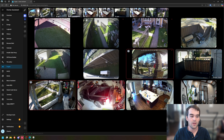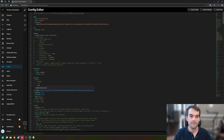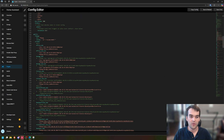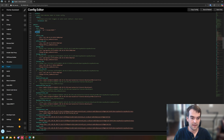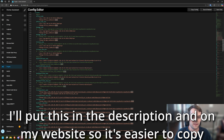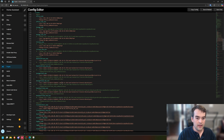Inside Home Assistant we'll go to the Frigate tab and then go to Settings and the Configuration Editor. We'll scroll down to our go2rtc section, then Streams, where I've got it sorted into segments with an Amcrest segment. I'm going to copy the entire backyard flood cam and backyard flood cam sub entries, paste them, and rename them to garage flood cam and garage flood cam sub, then change the port to match my new camera. I'll have this code on my website chuck-builds.com so you can copy and paste it.